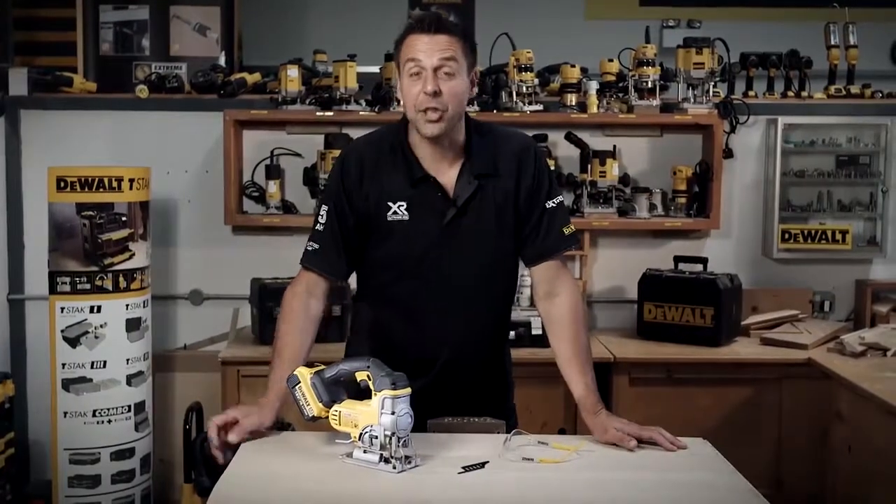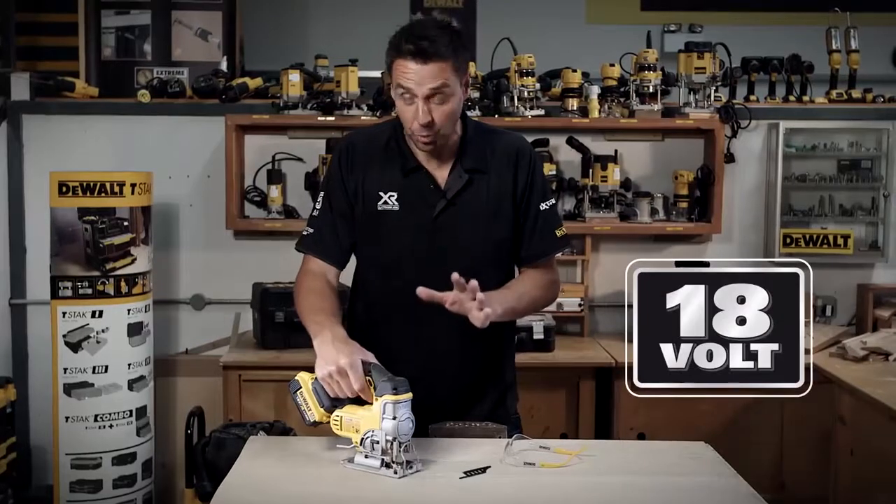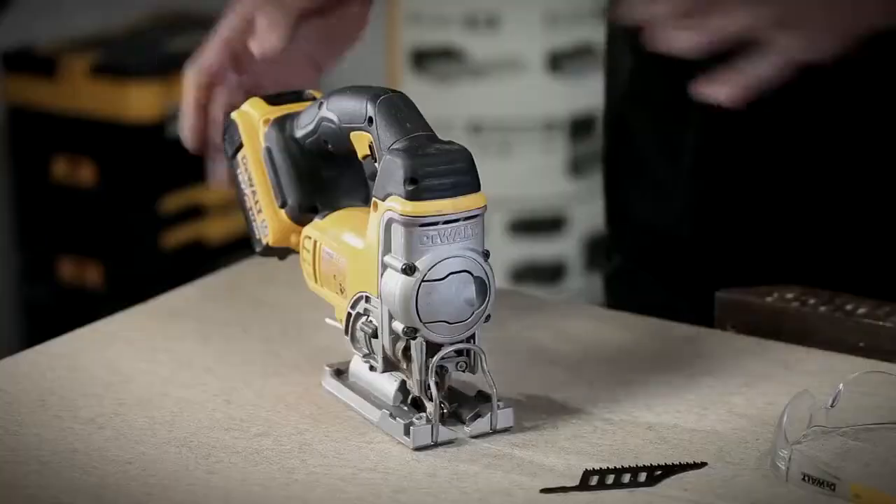This is the DeWalt DCS331 — the 18V cordless jigsaw. Fantastic tool, very easy to use.